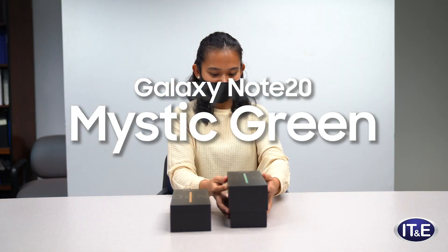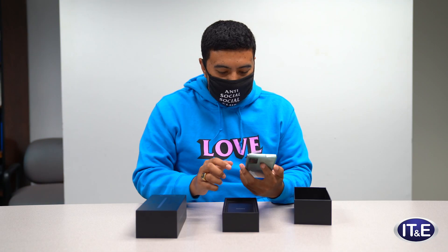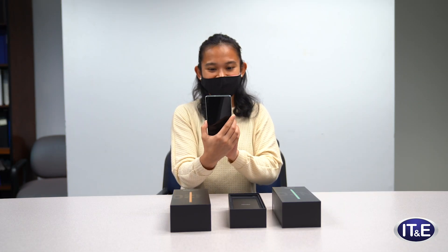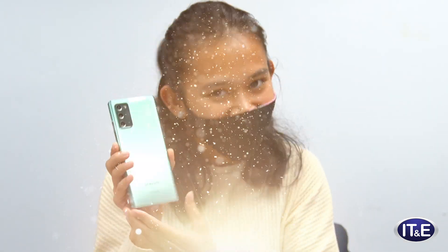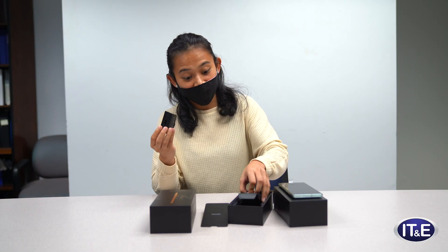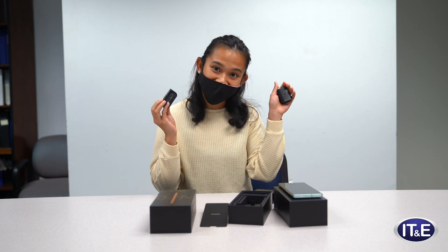This is the Note 20. First thing out of the box, the phone of course. Oh my gosh, it's like mystic. Looks like this is the type C cable, our super fast charging adapter. SIM pin and papers.